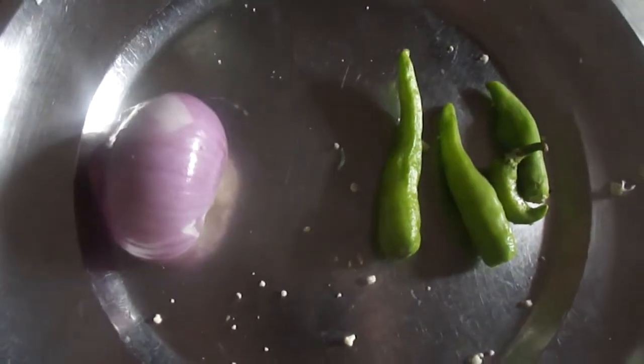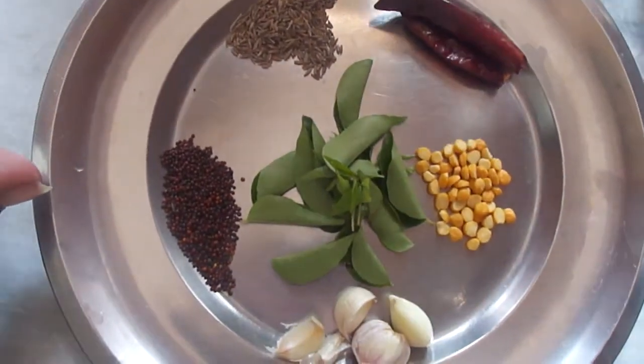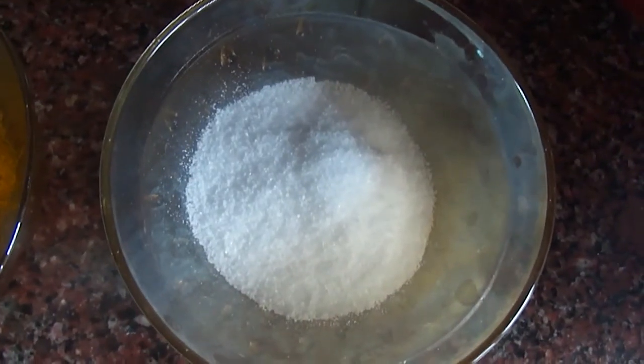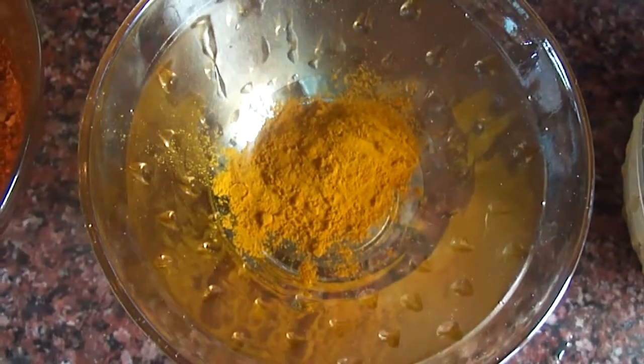Green chili, cumin seeds, mustard seeds, red chili, curry leaves, chana dal, garlic, salt, turmeric powder, and red chili powder.